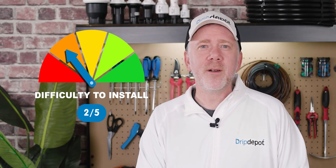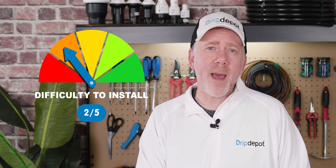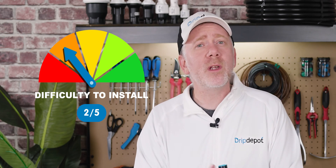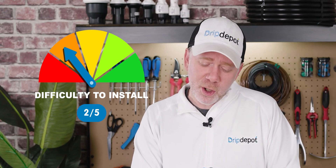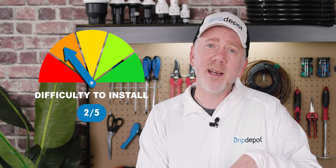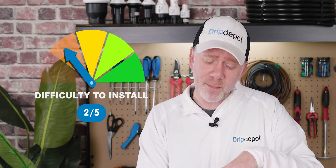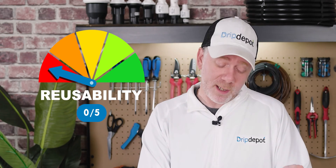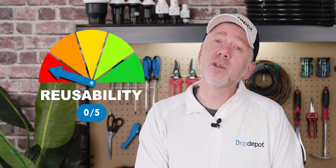Difficulty: 2 out of 5. Once you get used to them they're not too bad, but they take a significant amount of force and effort to initially get them in, and if you're not used to it, it will be pretty difficult — not to mention the specific outside diameter requirement that increases difficulty a bit as well. Reusability: 0 out of 5. Some people will try to reuse them, but it is absolutely not recommended to do so.